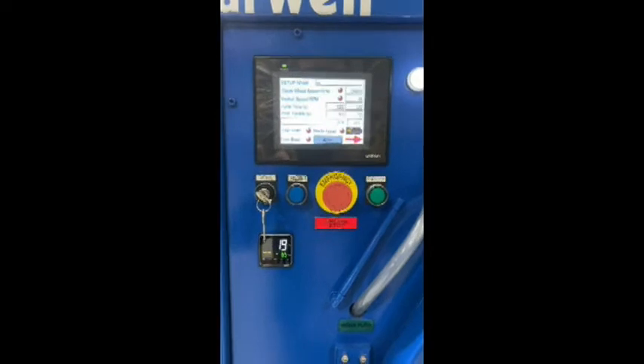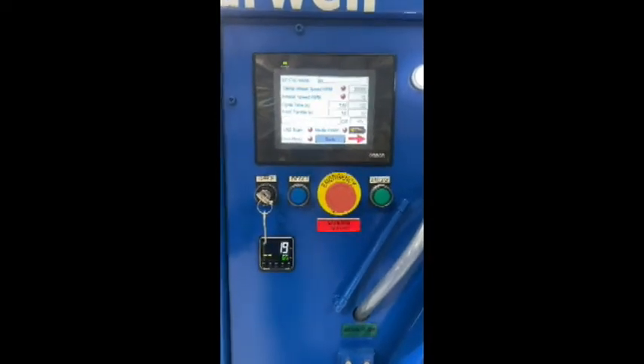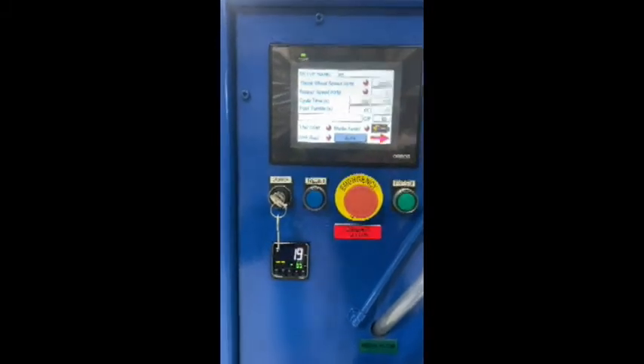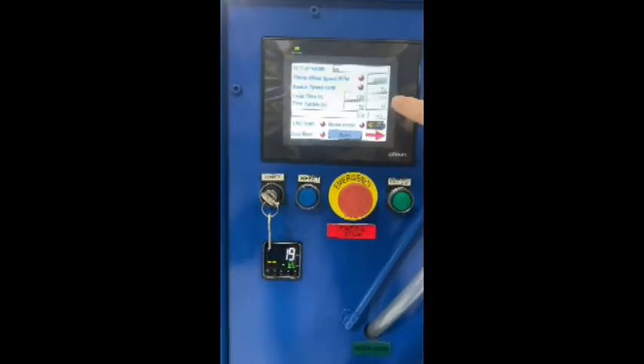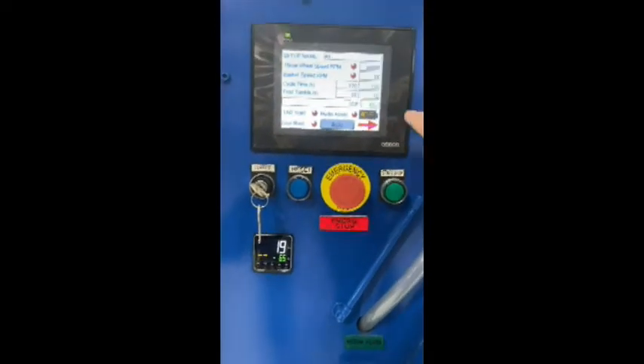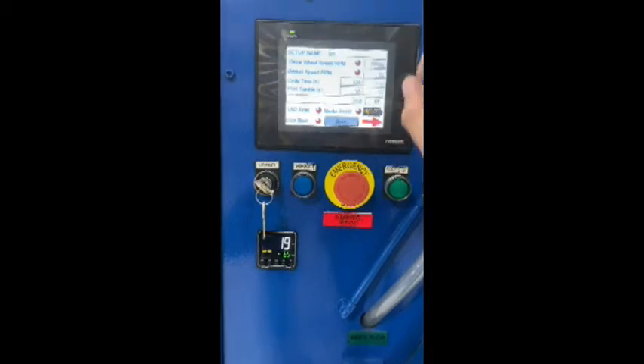On the BFT-10 you have an NV5 screen. On the screen you will see your parameters required to deflash the parts. You can enter throw wheel speed up to 20,000, basket speed, cycle time in seconds, and post-tumble time in seconds.